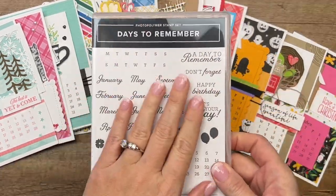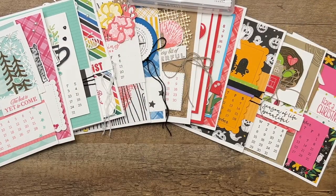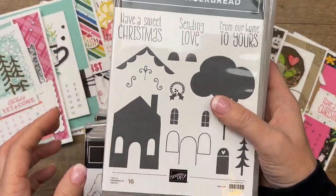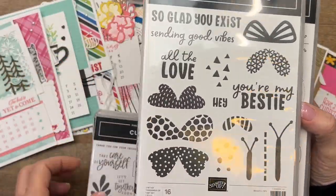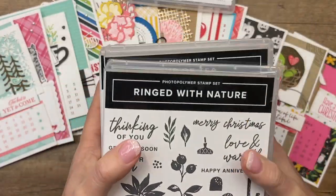You'll definitely need this stamp set — this is how you make every single calendar, it's used on every card. But for the other months, we have Cheerful Basket, Snowman Magic, Sweet Gingerbread, Kindest Gnomes, Sweetest Cherries, He's All That, Best Butterflies, Cup of Tea, and Ringed with Nature.